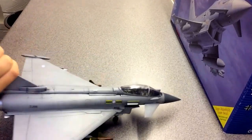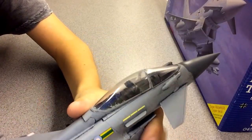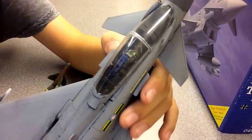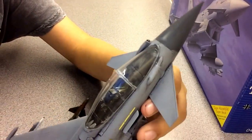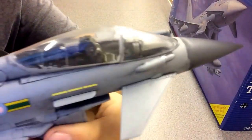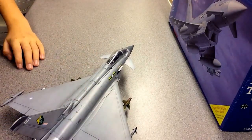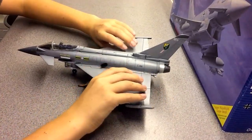Starting where every build usually starts — the cockpit. The canopy had a seam line down it, which was clearly obvious. I wasn't sure whether to sand it off in case I wrecked it, so I left it. The canopy is all closed up anyway, so you can't really see inside very well.